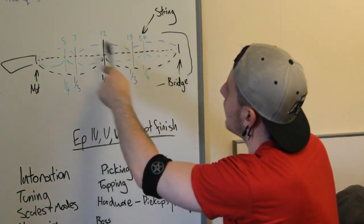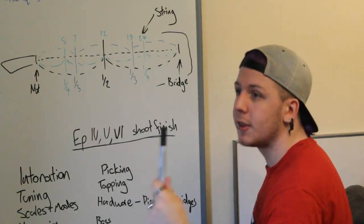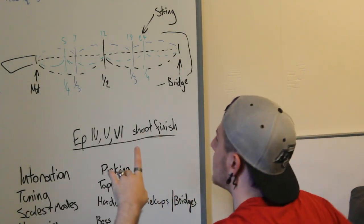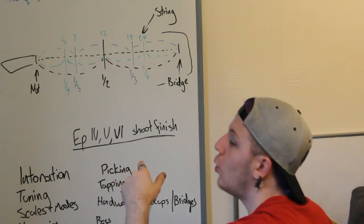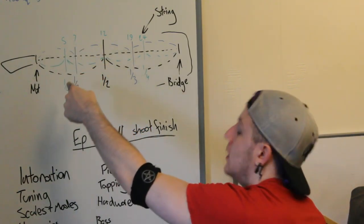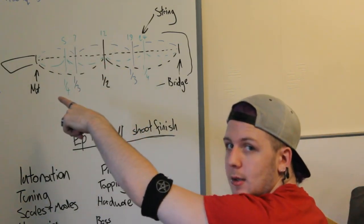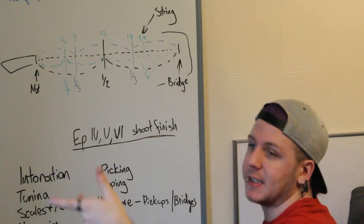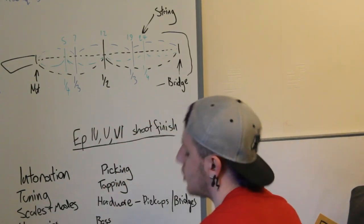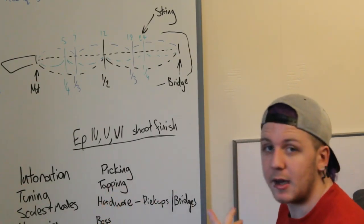Here is a quick diagram of all the different basic harmonic points we're going to be covering: the halfway point, the third-way point, and the quarter point. This works because of physics. The physics of a string is based around vibration — the whole reason your guitar makes nice noises is because it's tuned to specific metal points, frets, on the board. Whenever the metal on the string makes contact with the fret, it cuts the string's length in a physics way.